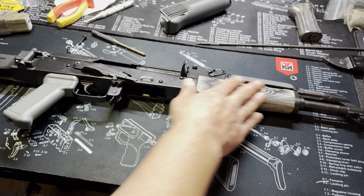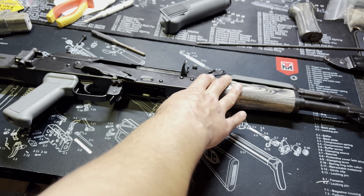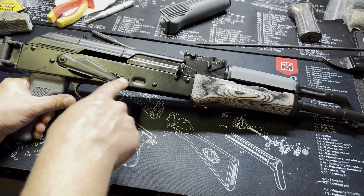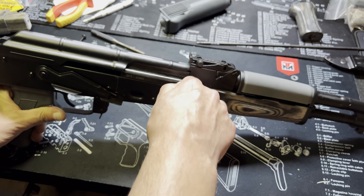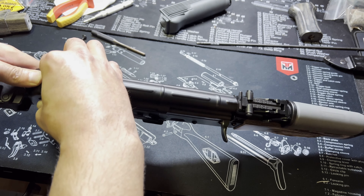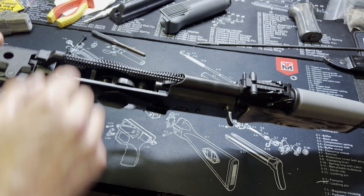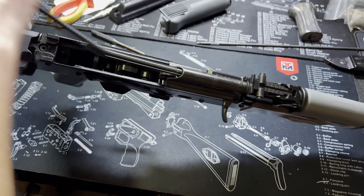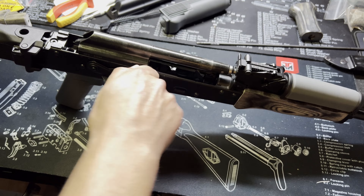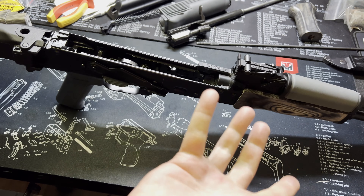I'm going to show you a step-by-step — minus the front foregrip — but I will show you exactly how to swap that out. First, make sure your weapon is clear and put it on fire so you can get the bolt out. Go ahead and pop off the rear dust cover, take out the recoil spring — it just slides forward — pull that out, slide the bolt all the way back and it just pops right out.